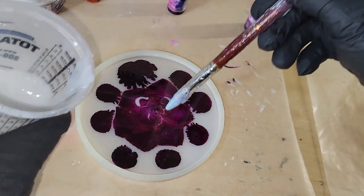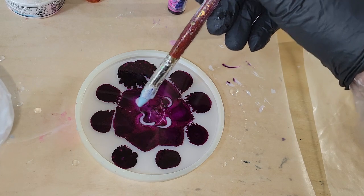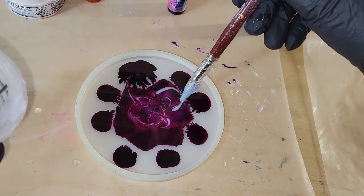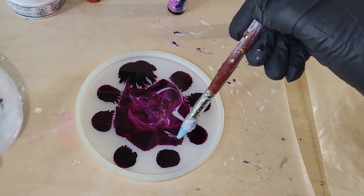I started out by drawing just little small petals in the center of my mold, and then I'm going to add a few more to make a cluster of petals. Then I'm going to make the petals bigger as I go out towards the perimeter of the mold.